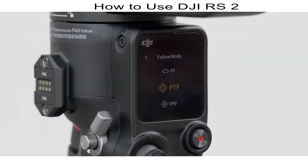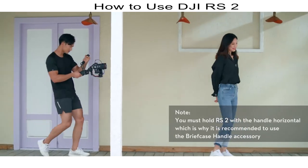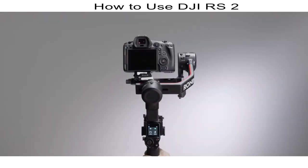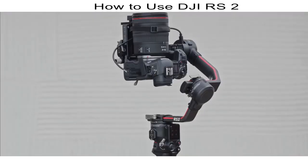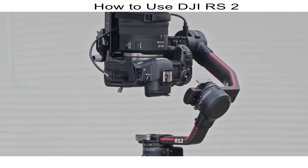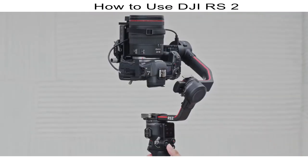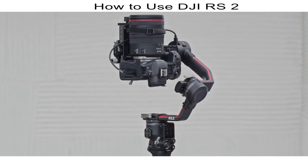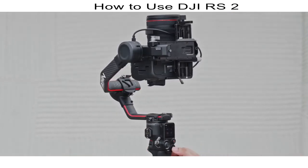Portrait Mode: press the M button twice or set the follow mode on the touch screen to portrait mode — the pan and tilt axis will rotate 90 degrees so the camera is vertical. Press the M button twice to exit. 3D Roll 360: press the M button three times to enable, or set the follow mode on the touch screen to 3D Roll 360 — the tilt axis rotates 90 degrees upward for a 360-degree rotation. Push the joystick left or right for one rotation; push twice to keep rotating at a constant speed. Press the trigger twice to auto-stop in a horizontal direction; press three times to stop with the camera view inverted. Repeat to exit 3D Roll 360.